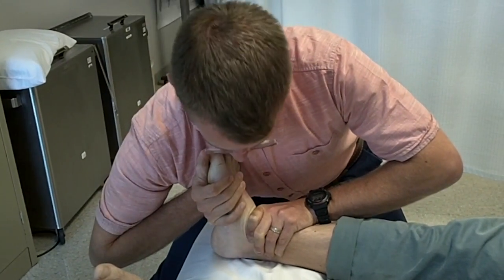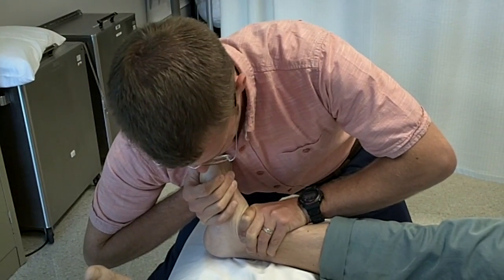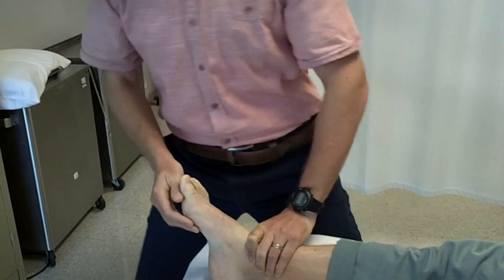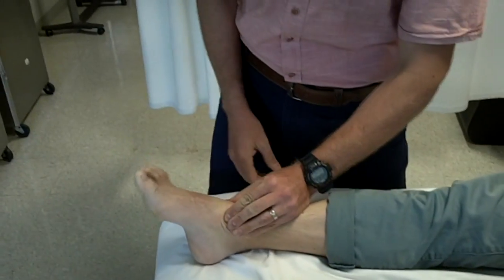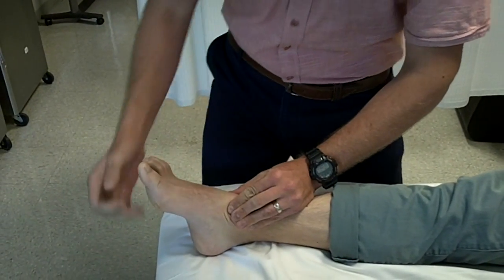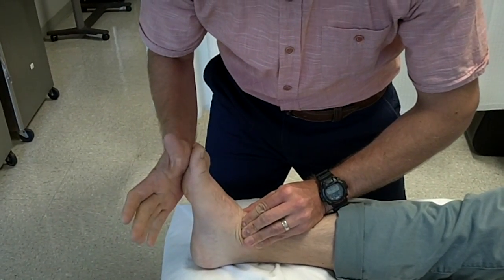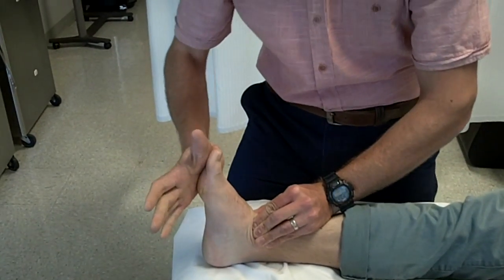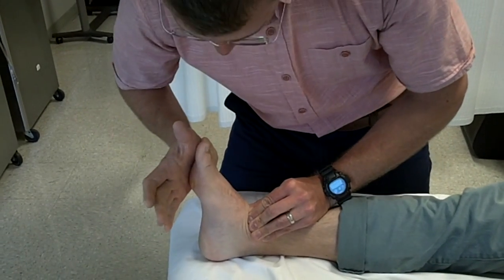I'll do it one more time just to make sure — resist again, and rest. That was about it. Now we come back just to double check to see if we made any gains. Stabilize again and bring him up. Hopefully you can see that's a much different result. Does that feel any different to you? — A lot different. So here we gain close to that neutral point.